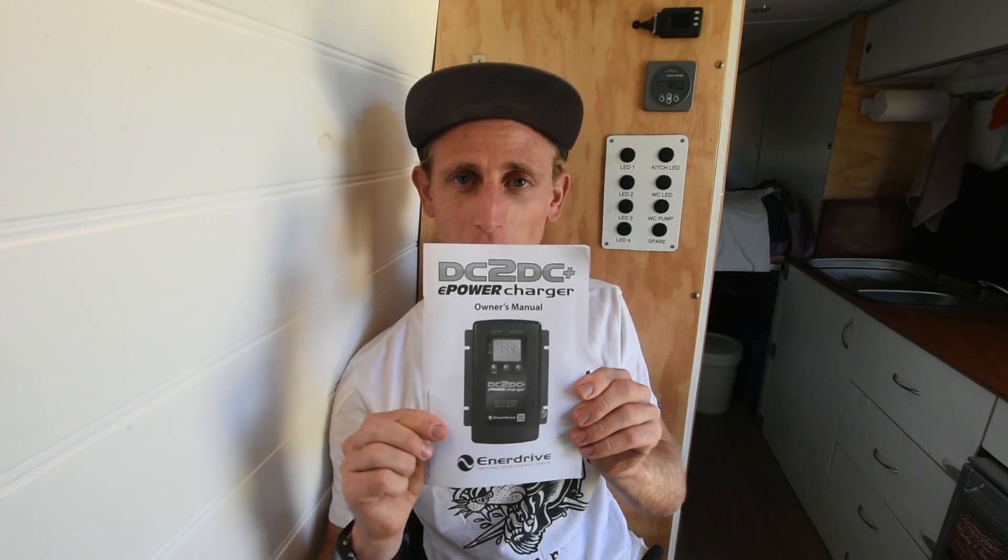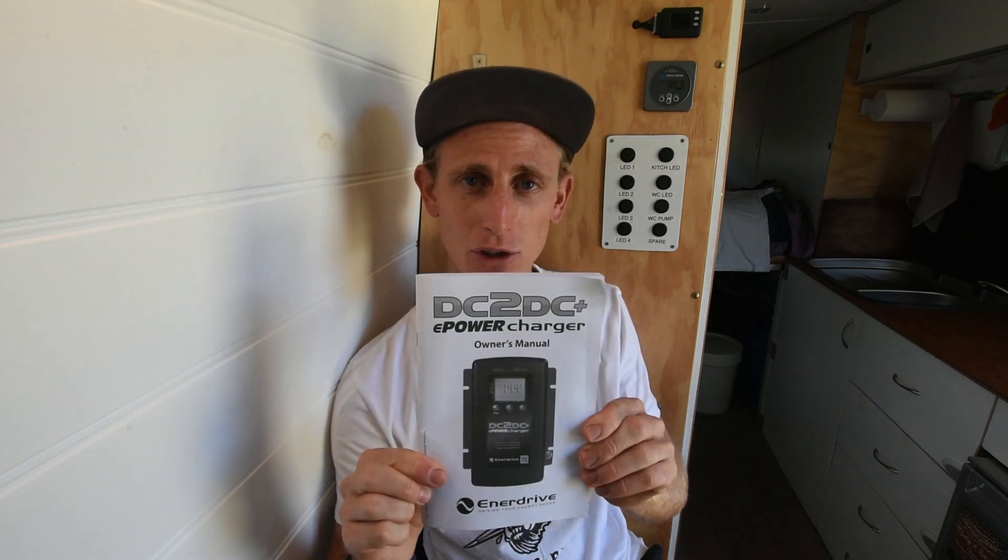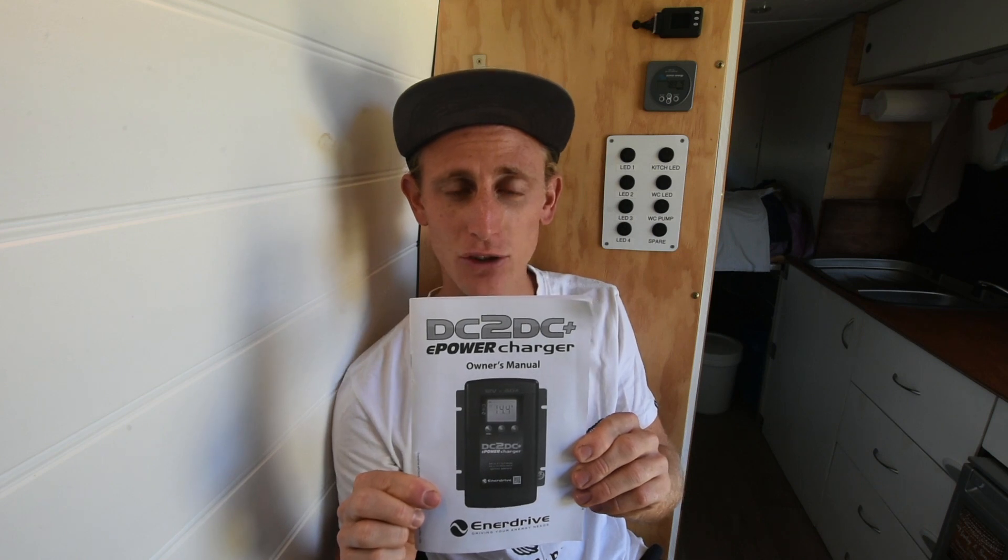G'day everyone. I hope everyone is doing pretty well and happy. My name is Carl from comfortablyloss.com. The following video is a fairly onerous and detailed installation video that I made last week, detailing the setup and installation of an Enerdrive DC to DC charger.